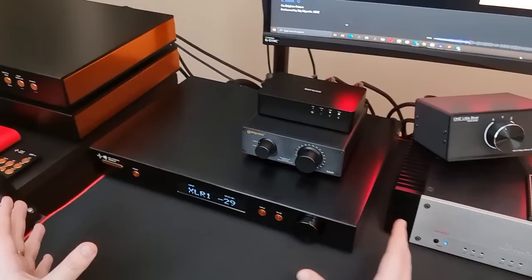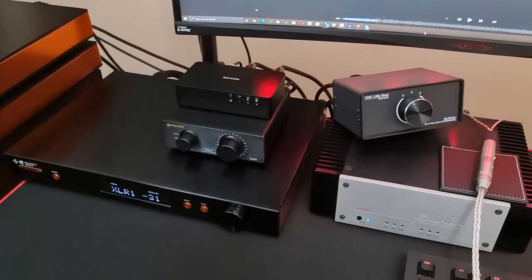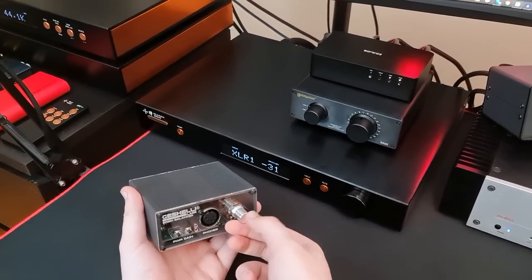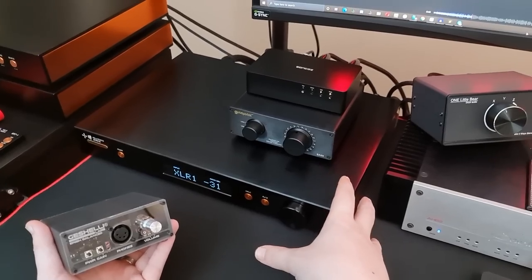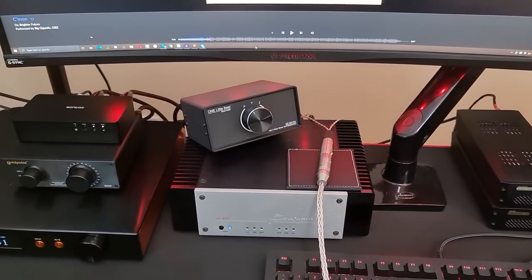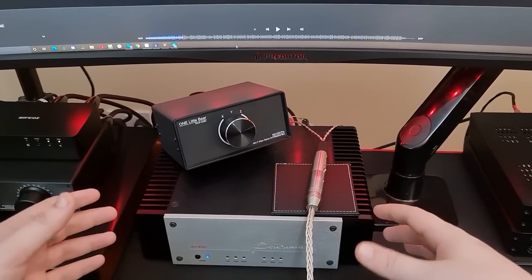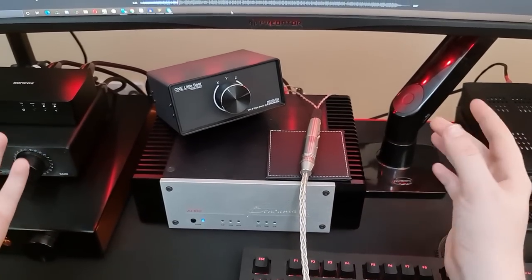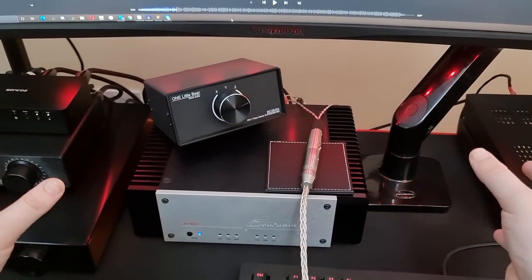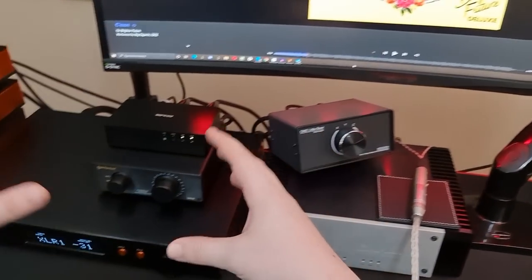There are three primary things which a preamplifier is intended to do. The first is volume control. With a headphone amplifier — for example, this is the Gascelli Irish — you have a potentiometer that allows you to control the volume. Therefore, you don't really need a preamplifier with a headphone system for that reason. With a speaker system, you normally do. This is the Benchmark AHB2. It is a power amplifier, and that means there is no volume control — just an input and an output. Sometimes there is a gain selection, but not always. This one has three gain selections. A lot of others, like the Pass Labs amplifiers, don't have gain control at all. So you need to do the volume control before the amp — preamp.